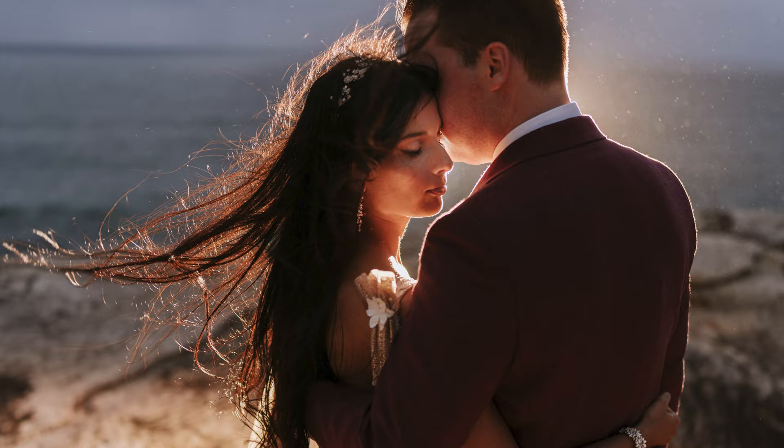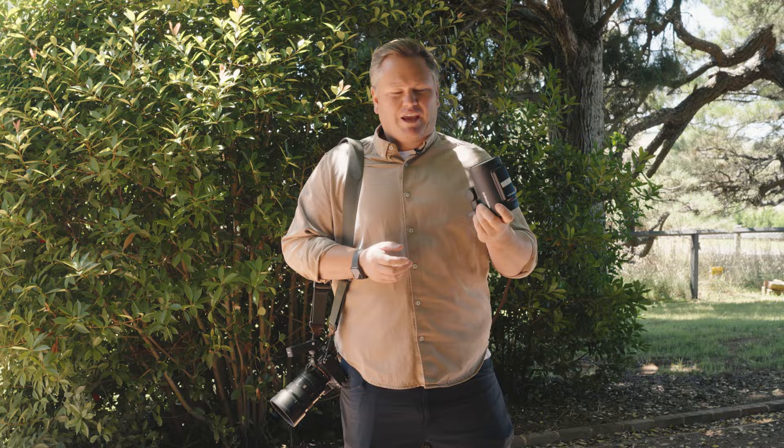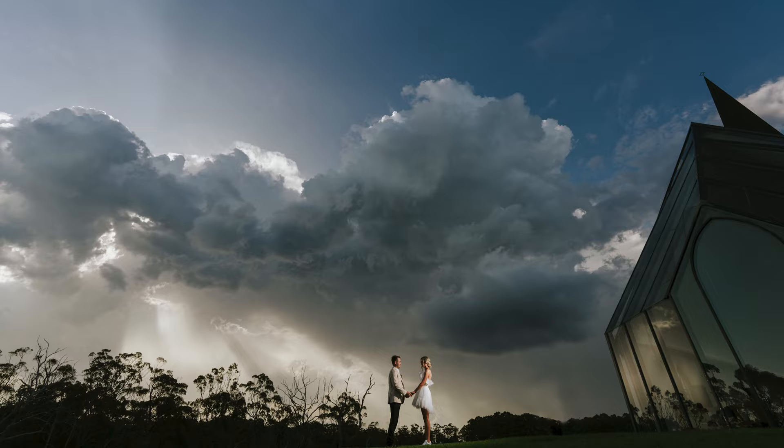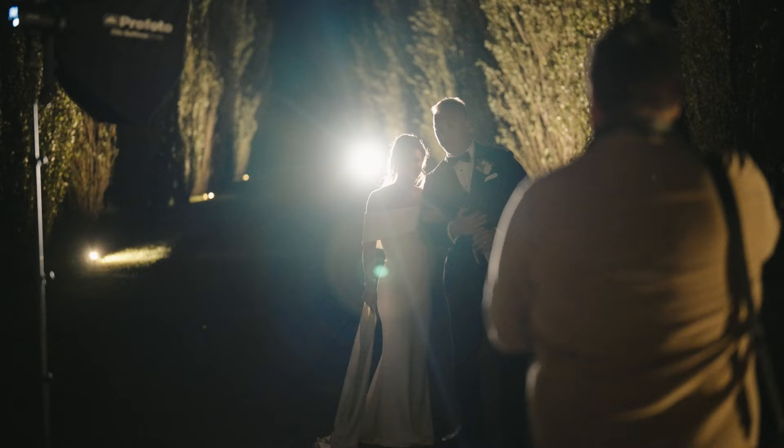I'm super excited to try this at today's wedding and also a few other shoots coming up, and so far it seems to be an absolute winner. I think this is a light I'll actually have on me — I could even just pop it in my pocket if I needed to, to provide just that little bit of extra oomph to the image where previously I might have just shot with natural light. So yeah, this is exciting.